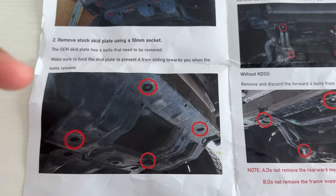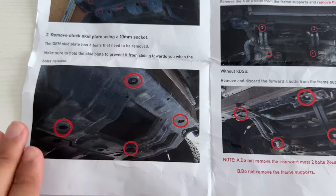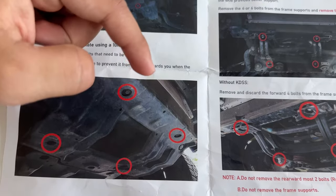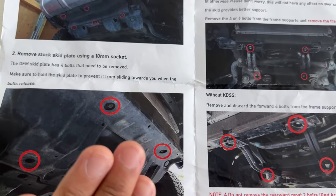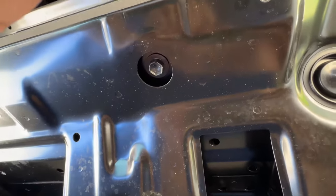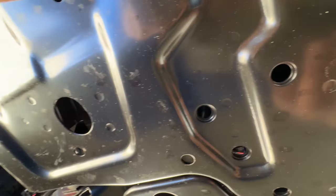Now we get to the OEM metal skid plate, which is held together with four screws. Remove that — I would start with the back two first, because there's a clip where the metal skid plate holds on. Remove the back two bolts first, place your hand over the skid plate, remove the front two, and it'll just swing out. A lot of people put their vehicle on a subtle lift first before removing this, but I was able to do it in my driveway with no problem — no jacks needed.